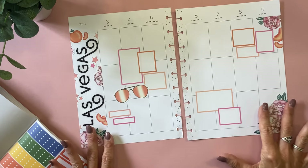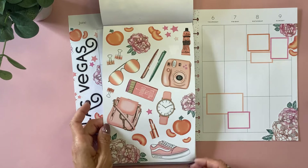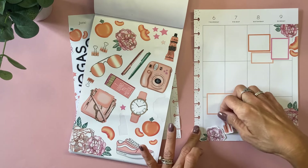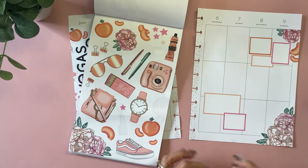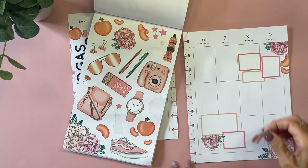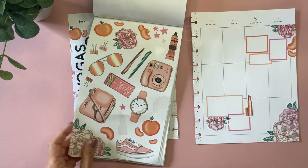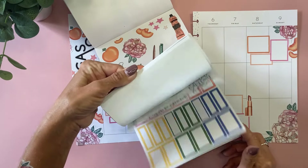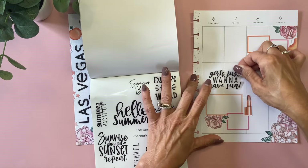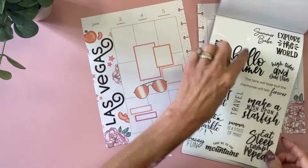I think that's all the boxes I'm going to do for now. I want to get something decorative here, like something like the glasses or something. Let's do this flower and then this lipstick. And then right here, let's do one of these quotes. Let's do this 'girls just want to have sun.' Right there — oh, I love it. And then let's do this 'vacay fun.'